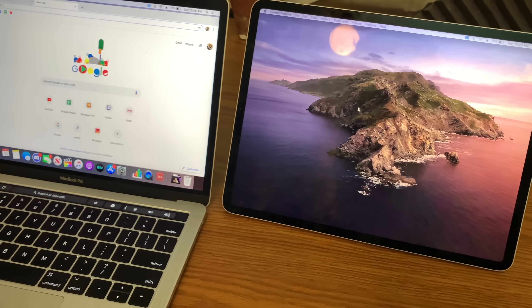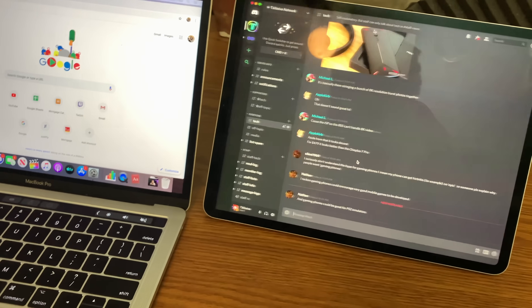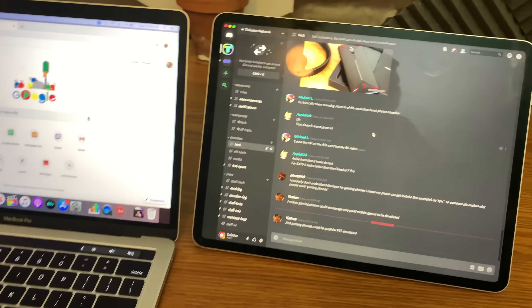Overall, I'm super grateful they added this natively to macOS, because before there were apps that were kind of like it, but they weren't built-in native and they definitely didn't have the same AirPlay-integrated options that we have today. I'm glad they added those in.